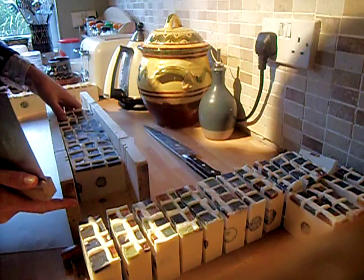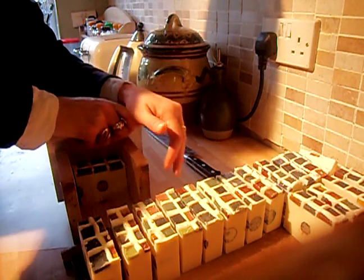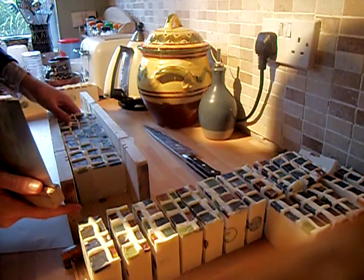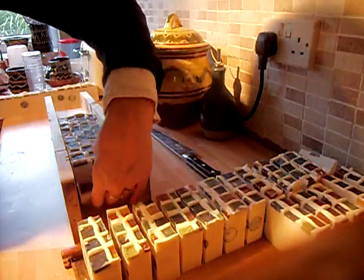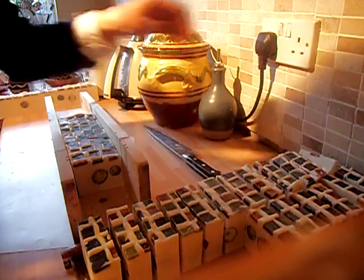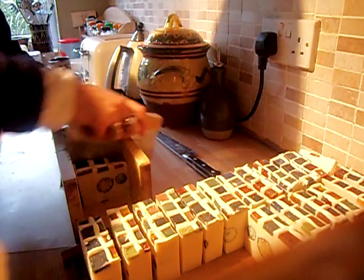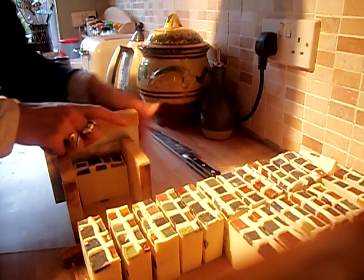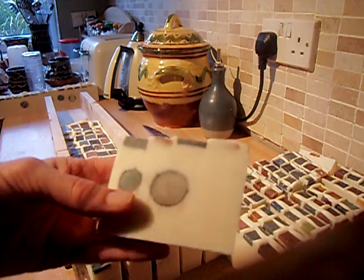I've just woken up to a load of comments and a few orders overnight, so I'll get back to you sometime, maybe even today in my lunch. The sample soaps will be coming, but you just have to wait until a lot of them are cured enough and ready to put in. I've got a few, but I need to package them all as well, which everything takes so much time. So this weekend I might do a load of soap packaging.